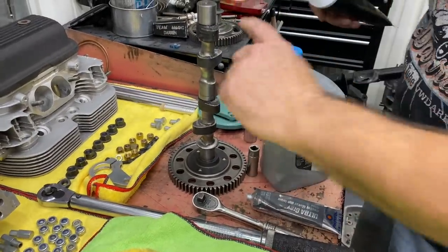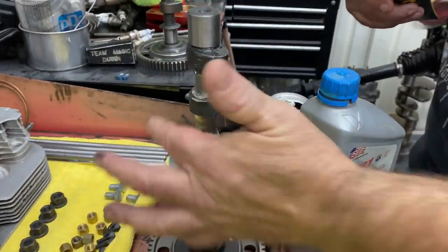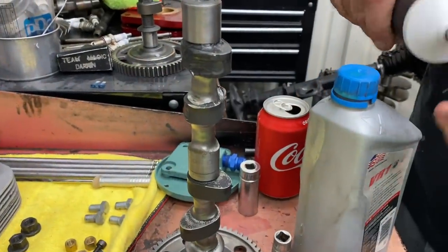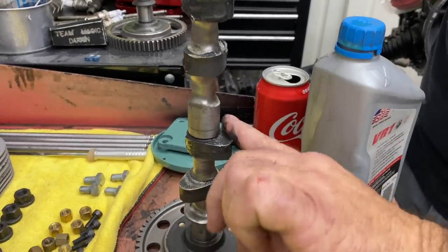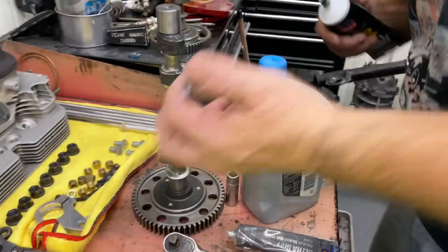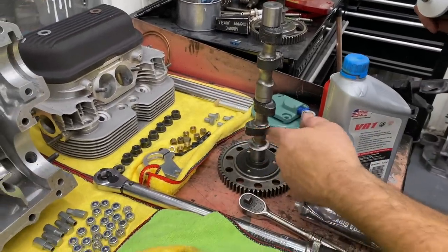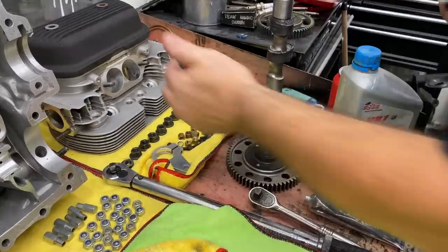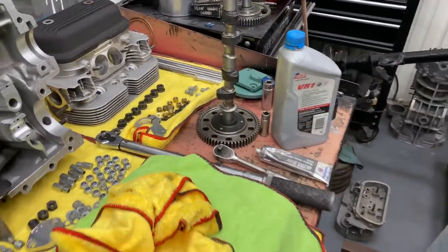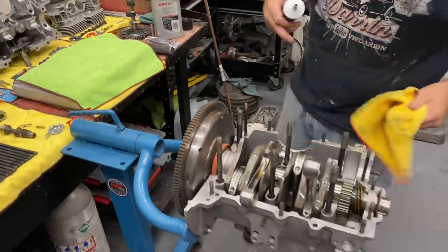Different cam companies have slightly different versions. Comp Cams is red now — it's high-pressure lube. Believe it or not, back in the old days they used to put a little abrasive in the cam lube, and it would help mate the lifter to the camshaft quicker. But as more novice builders started using it on bearing surfaces and stuff, it caused issues, so they don't put abrasive in cam lube anymore.